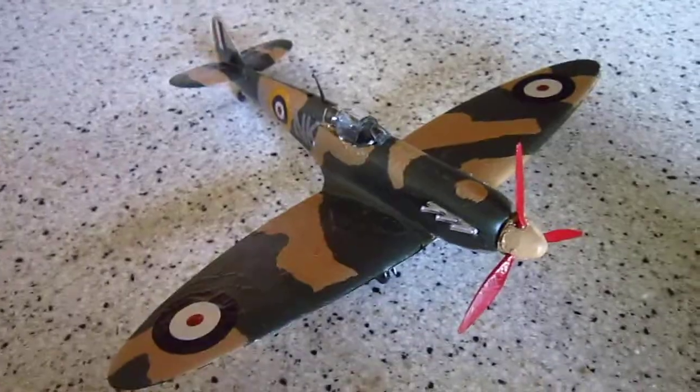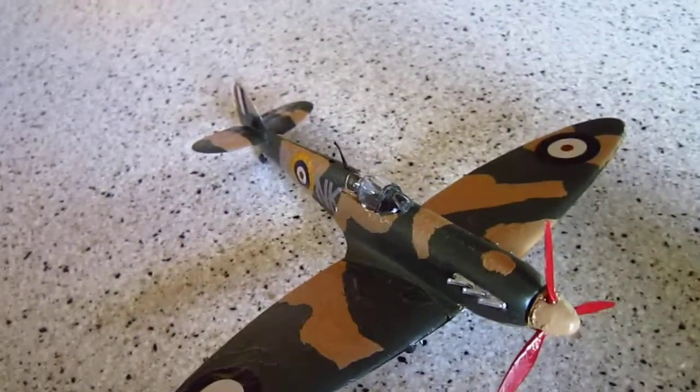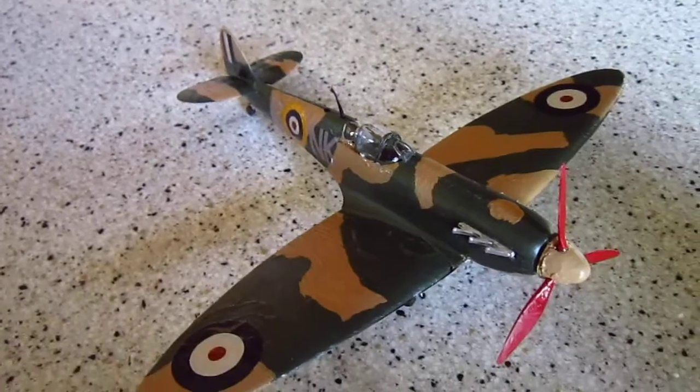It measures around, I'd say, half a foot forward and maybe seven inches across.